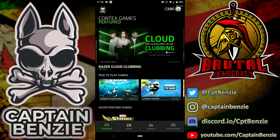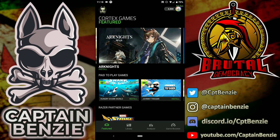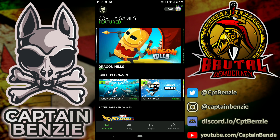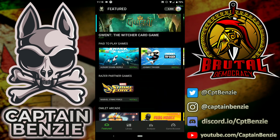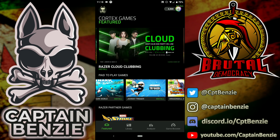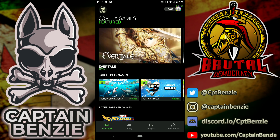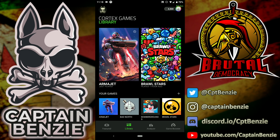Cortex is a game launching app. There is a PC version, but the PC version won't help you get the Razer Chroma skin — you need the Android version. When you load up Cortex it shows different games you might want to try. Armajet is often featured on here, and it sometimes appears as a paid-to-play game where you can earn Razer Silver — which is a great time for me.